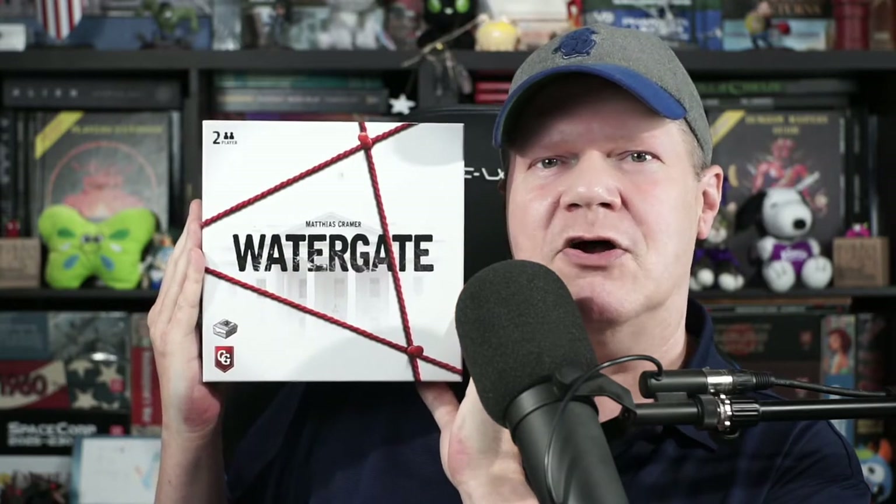Come on in, pull up a chair and take a load off, because today I'll be providing a how-to-play as well as my review of Watergate from Capstone Games. Will you be entertained by this card-driven tug-of-war between those looking to cover up the Watergate break-in and those looking to expose the cover-up? Or will you decry designer Matthias Kramer as a crook if you buy this game? You're going to find out right after this.